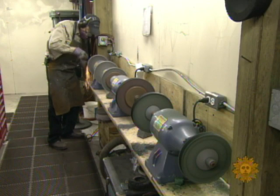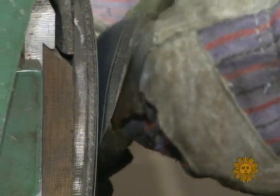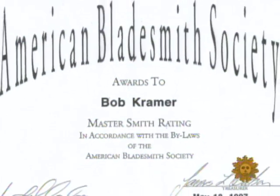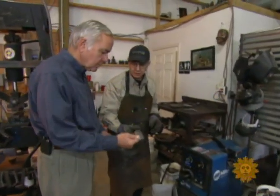Kramer is not just a knife maker — he's a master bladesmith, one of only 114 in the world, an honor earned after passing a rigorous examination by the American Bladesmith Society, including forging a variety of knives from raw steel and putting one of them to the test.